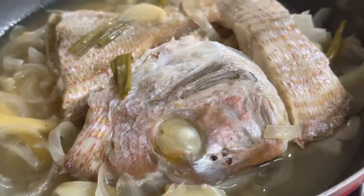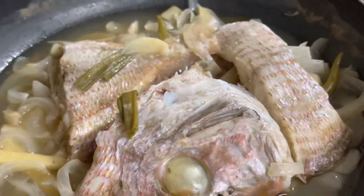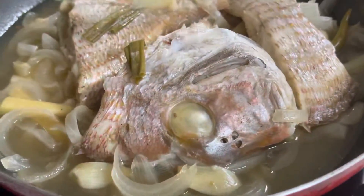I'm cooking fish. In Visaya, this is called Inununan. In Tagalog naman, Paksim — Simply Paksim.